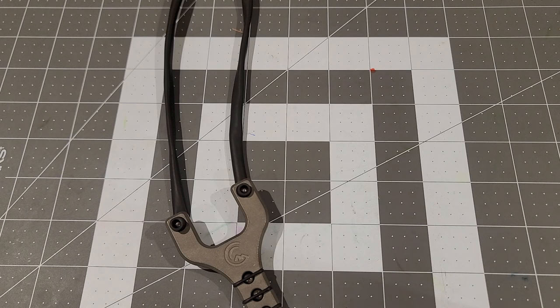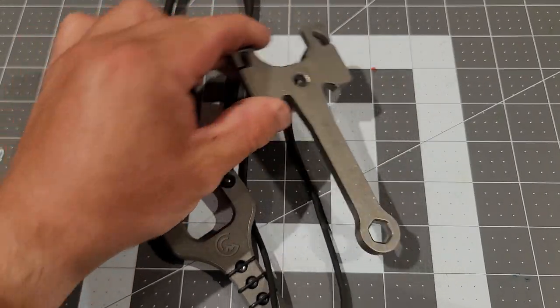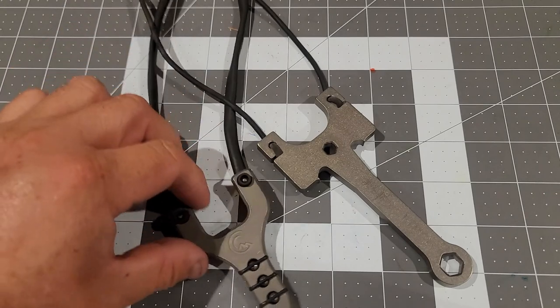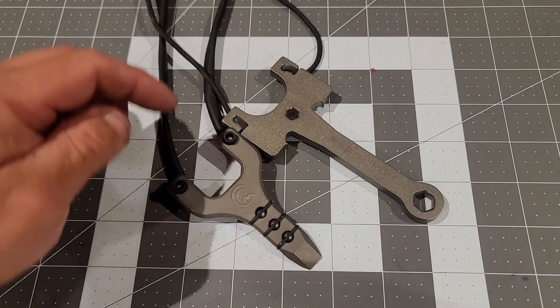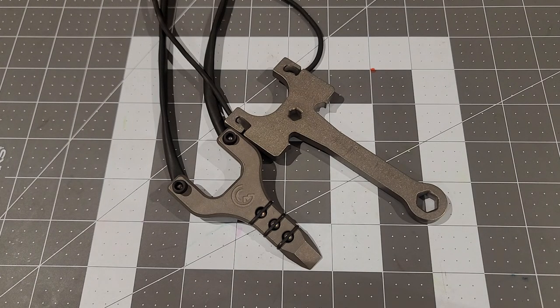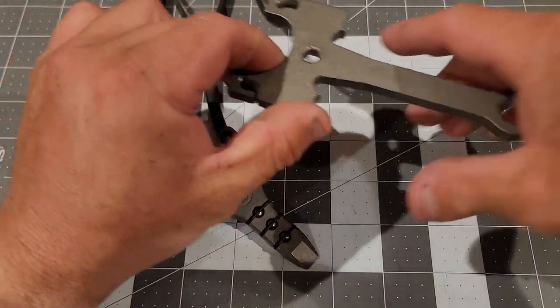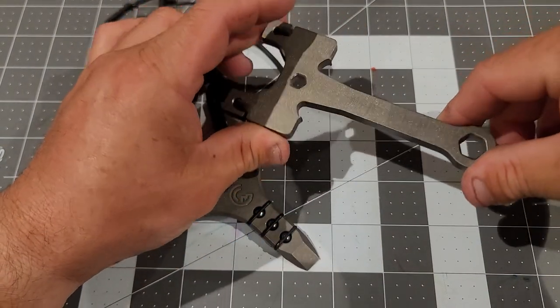If you want something maybe a little bigger but still made out of titanium, I also recommend this one right here — the Sling Rod. It's a little larger, but still made out of titanium, very light, and fits in your pocket pretty easily. It doesn't feel bulky at all and it gives you a better grip. You can shoot all day with this one if you want.